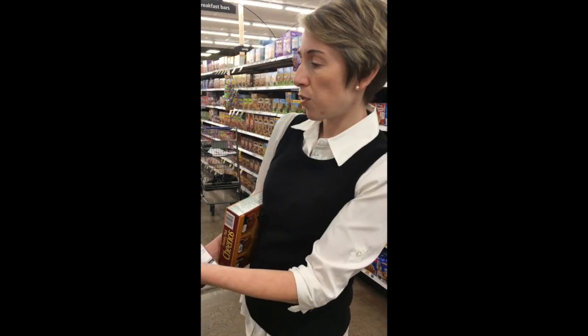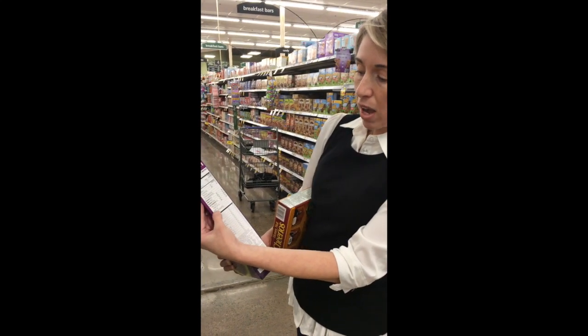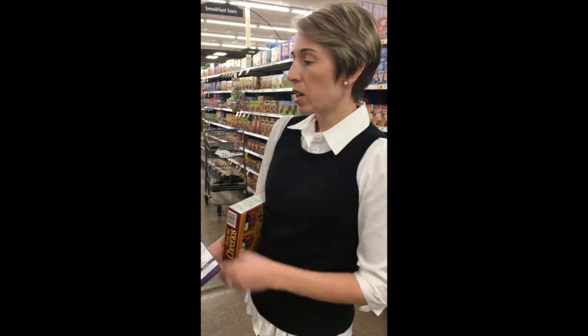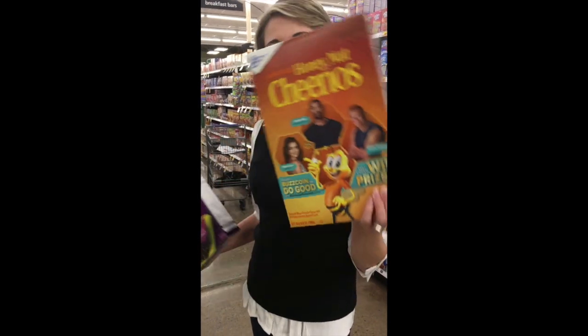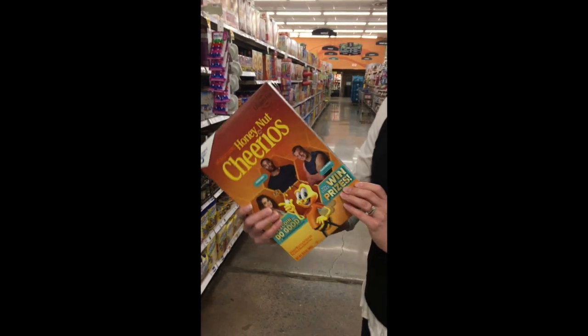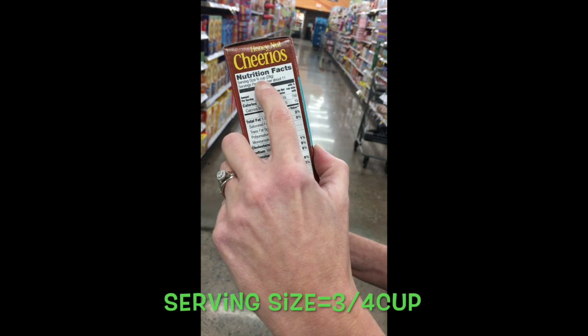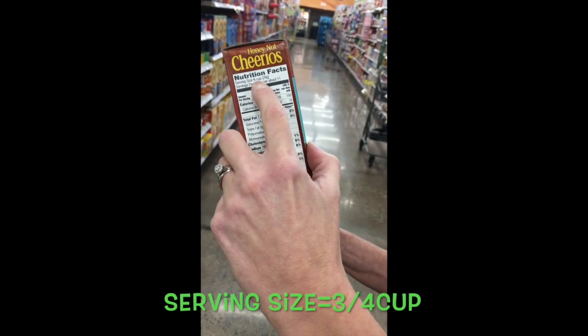The main things to look for on a cereal box are your calories, your fiber, and your sugar. Let's look at a comparison — Honey Nut Cheerios. Three-quarters of a cup is actually the serving size for Honey Nut Cheerios, which is a little bit smaller than Raisin Bran's one cup.